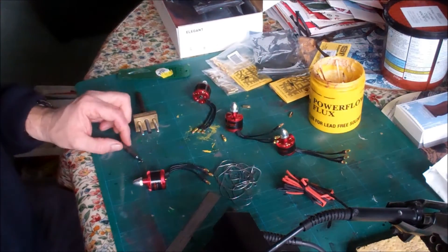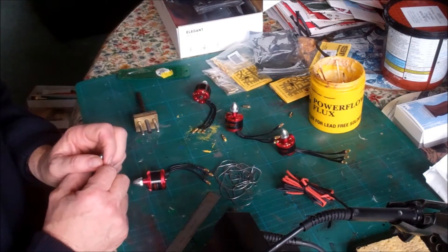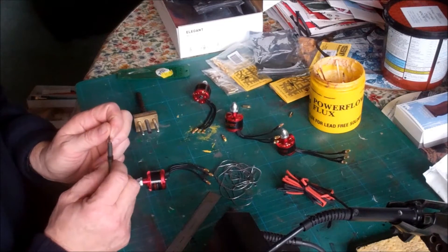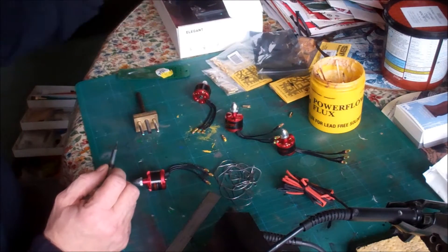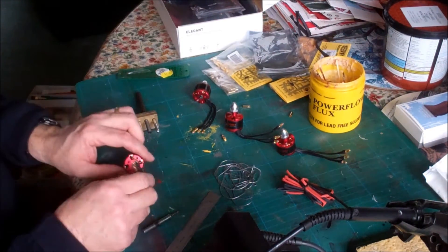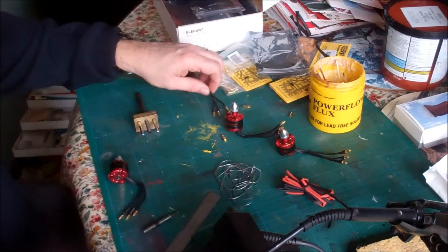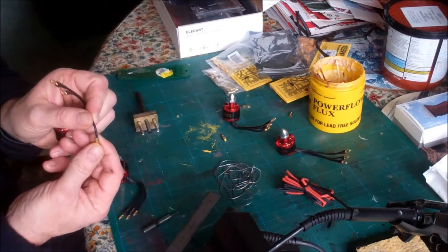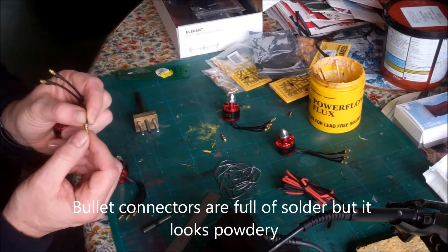Hi everybody, Weston here, or Mark is my real name. Hopefully you can see on the table that for Christmas I was given a F-450 flame wheel kit. Following 3D Jim's warning, I'm about to change all the bullet connectors on the motors due to rubbing the shoulder. I've actually stripped one back and it doesn't look particularly good — the soldering looks a bit crusty.